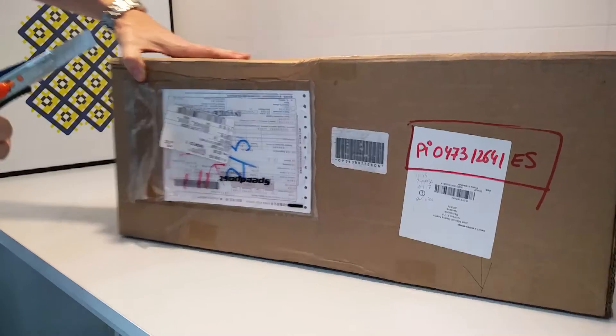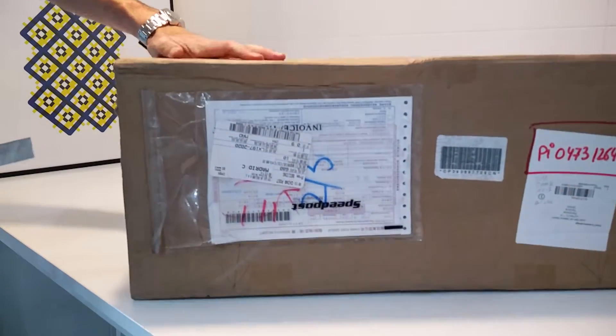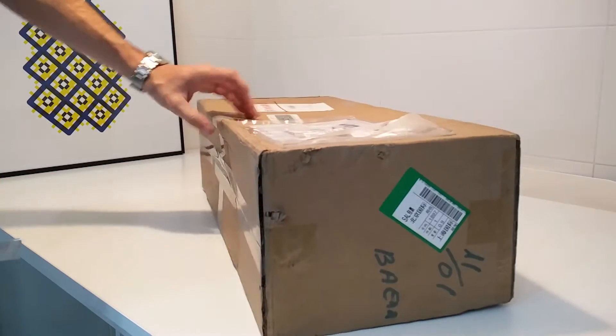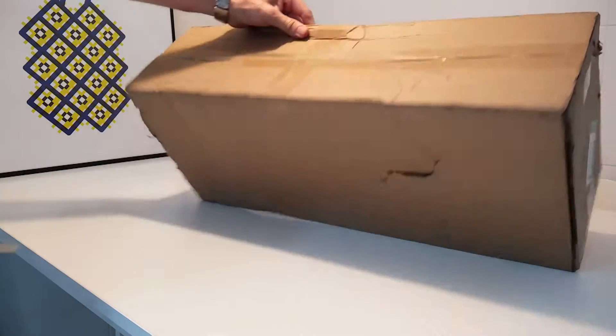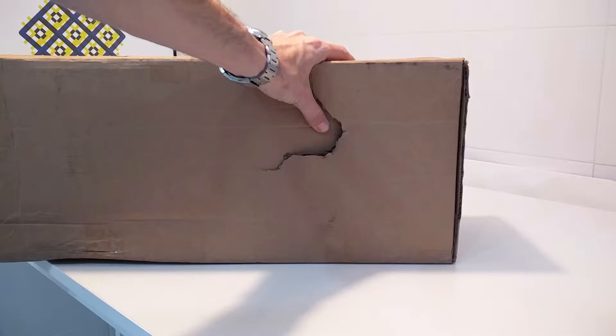The box is not in good condition, as you can see — especially this one. Look at this, you can see it on the screen.